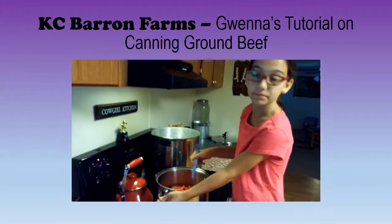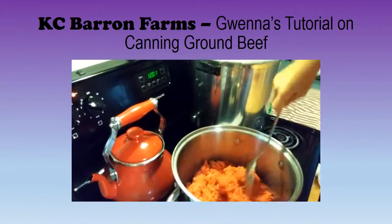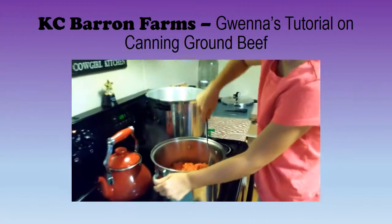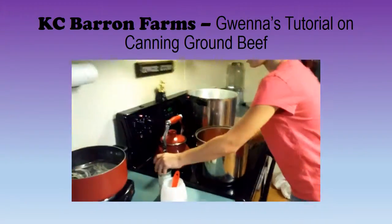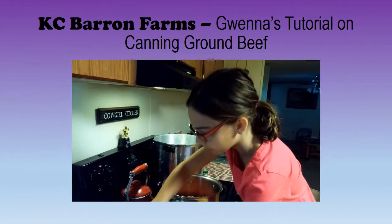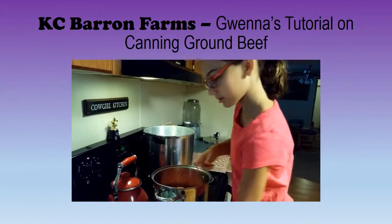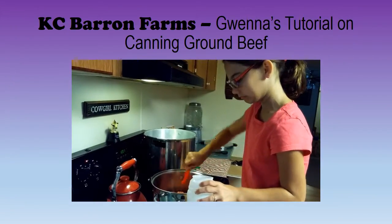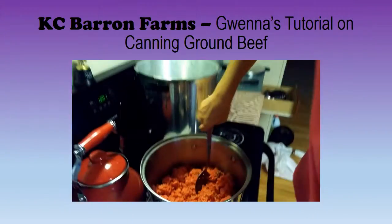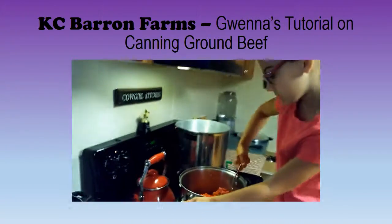Okay, now that you're back, I'm now browning 6 pounds of meat. Do the other 6 and then 2 later. You're going to be adding your seasonings — I like to use Everglades with salt. So remember what I said about the canning: only canning salt. So, browning. Continue browning until you have all 14 pounds done, then we'll get to the canning.